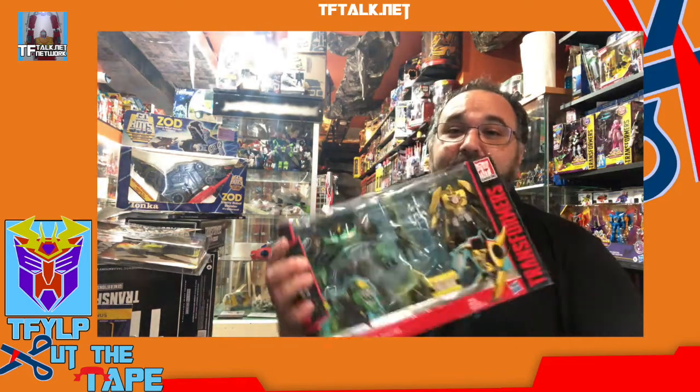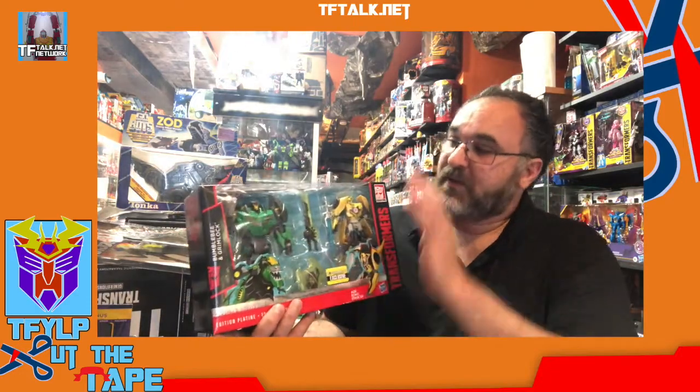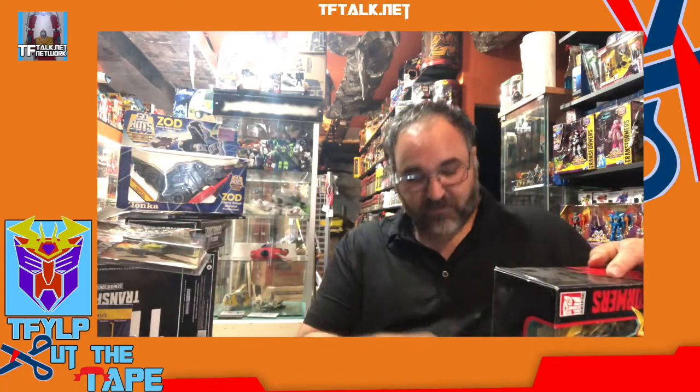This Grimlock came packaged by himself in Japan. It was a big item in Japan. I missed out on it when Takara Tomy released it. Getting it in the gift set was the only way you can get it from Hasbro.